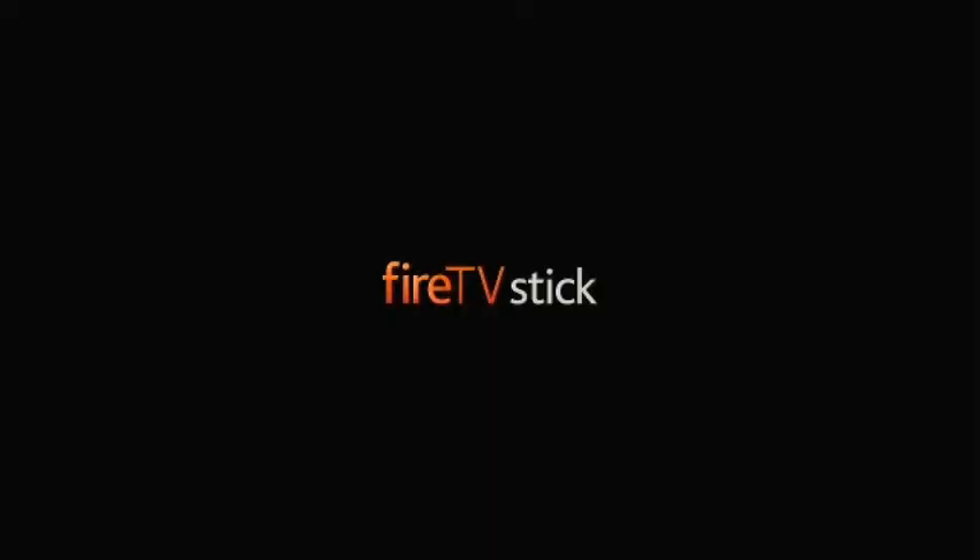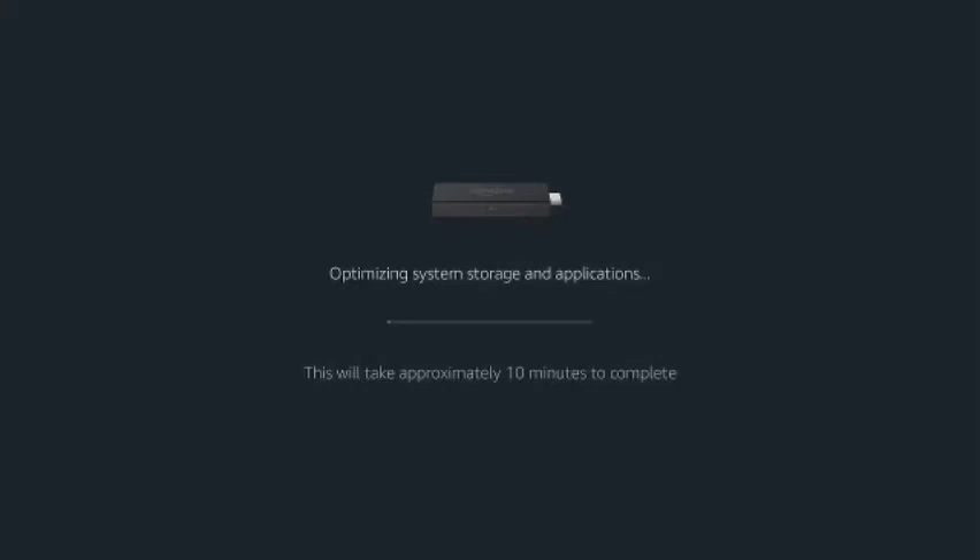It's going to restart again, and then it goes into this where it optimizes your system storage and applications. It says it'll take about 10 minutes.